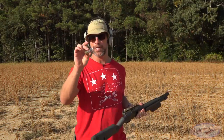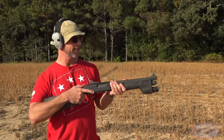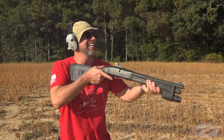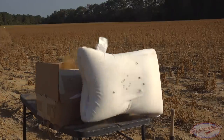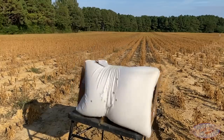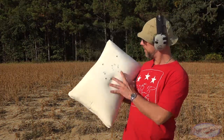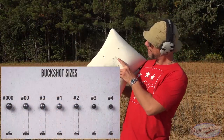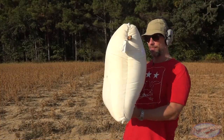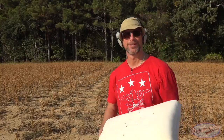Next we have some high-brass buckshot — nine-pellet I believe — from Remington, fired out of my 590 short-barrel shotgun. For those who don't know much about buckshot: essentially nine 9mm-diameter bullets hitting it all at once. Definitely a lot of power to absorb. We had a little bit of flexing from the bullet and the armor panel, but absolutely no pass-throughs. Flatten it back out and keep going.